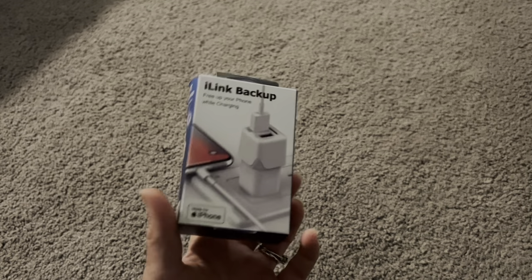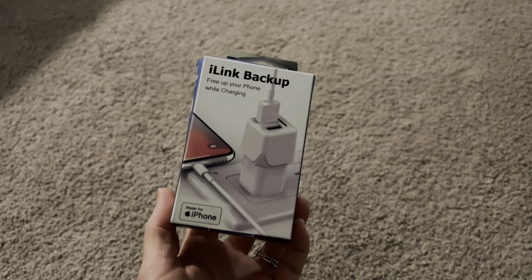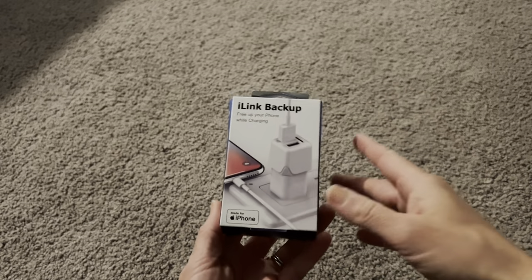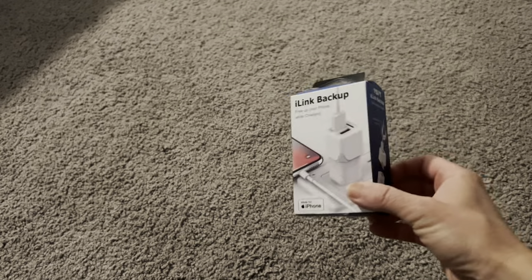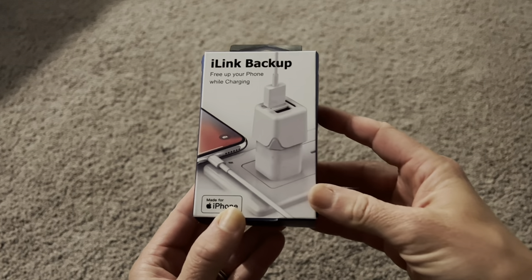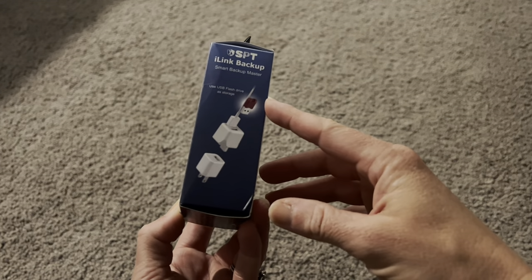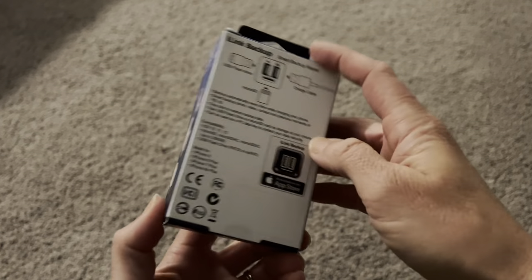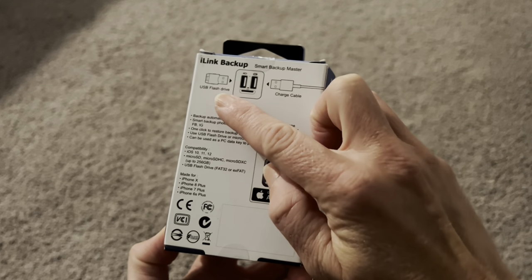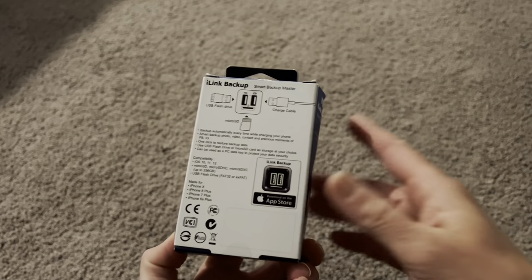Hi everyone, my phone is always full, so I was looking for a way to back up my phone and free up some space without losing any of my information. I discovered this new iLink backup charger for my phone. This actually works with any kind of block charger that you have, and it's going to help you back up either onto a mini SD card, a micro SD, or onto a USB flash drive. All you need to do is connect this piece to your block charger.